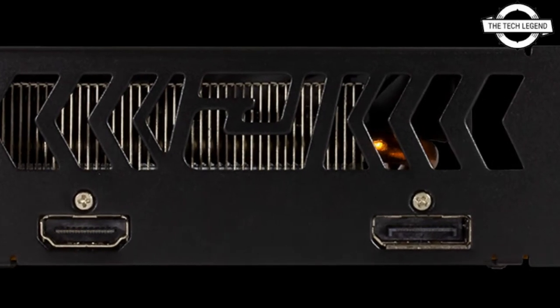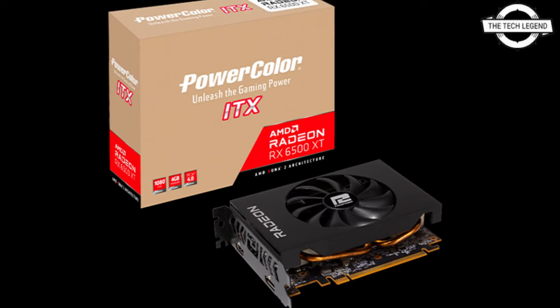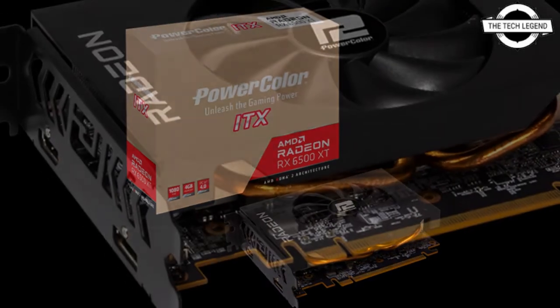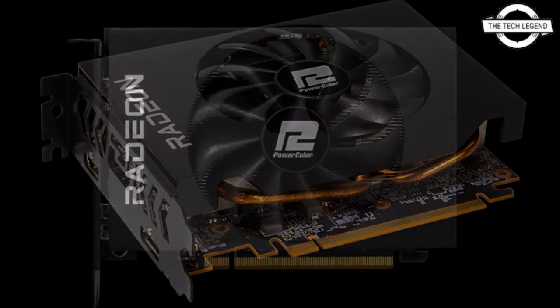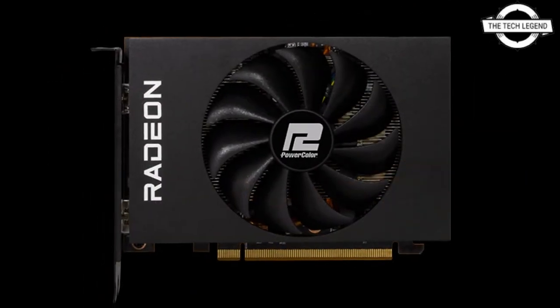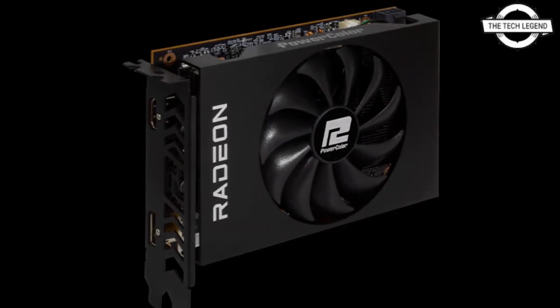The card measures 165mm in length and has a fan of 90mm in diameter. It has a larger fan compared to another PowerColor model, the RX 6500 XT Fighter, which is smaller in size. It has a single 8-pin connector, though the images here show a 6-pin connector in use.